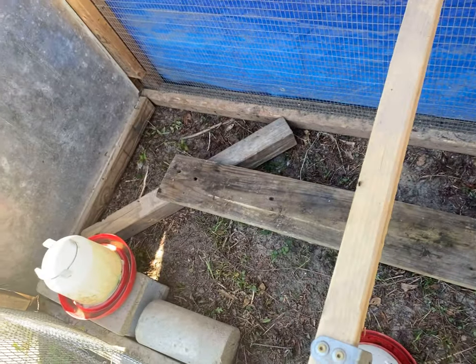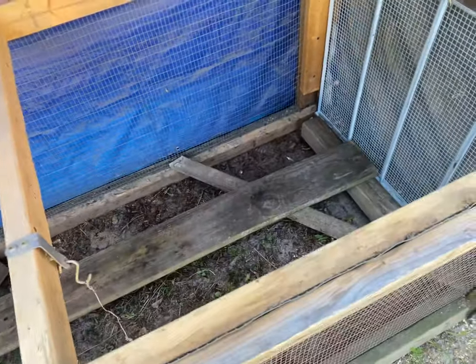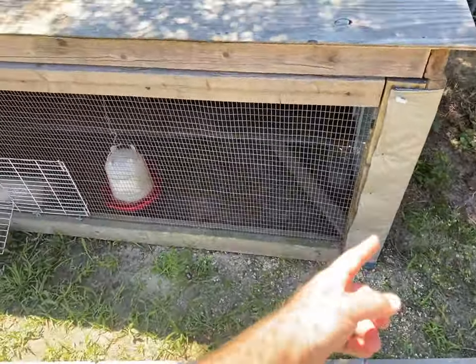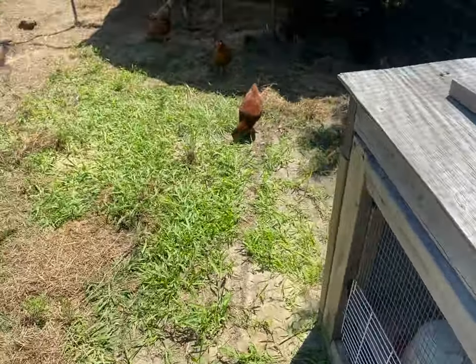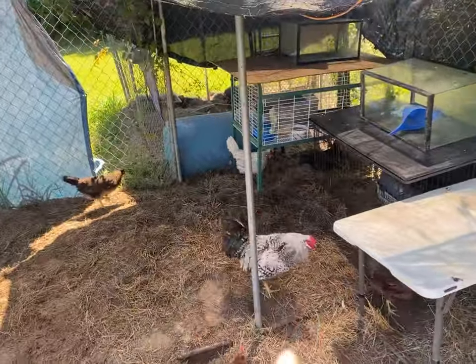Got them something to roost on in there, and I got a little door on it now so they can go back and forth. I know there's probably going to be some of them laying eggs in there, and that's going to be a pain to get out. So what I've been thinking is just putting some blocks on it so I can reach under there and pull them out.